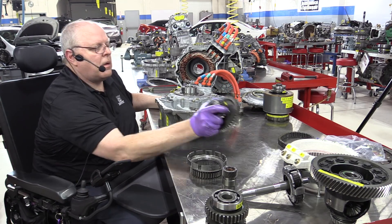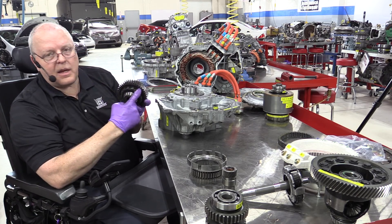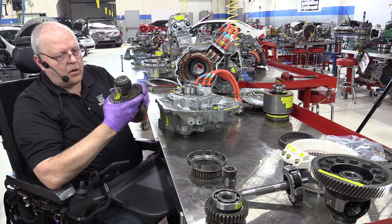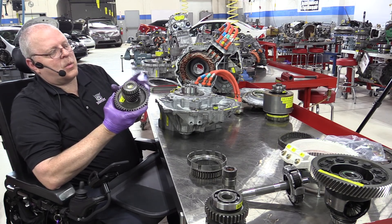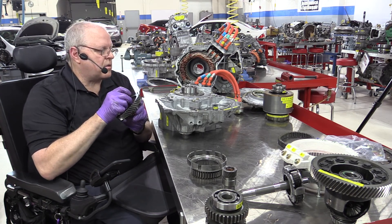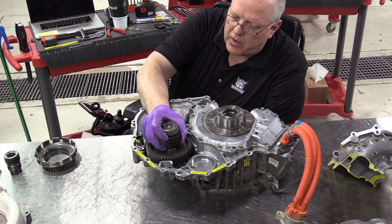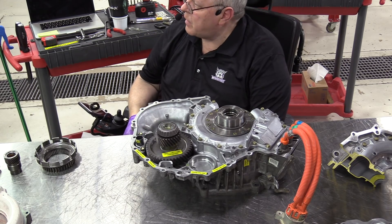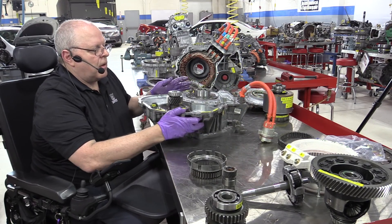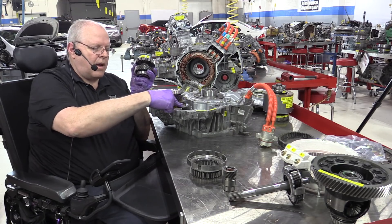We have what's called the counter driven gear. As I showed you before, it has the parking gear on it where the park pole engages and keeps it from rotating. It has the counter driven gear that is driven off the counter drive gear we'll look at in a minute. And then it has the equivalent of the pinion gear of a ring and pinion gear set for the final drive on this transmission. This has tapered roller bearings, and it sits in there just like that.